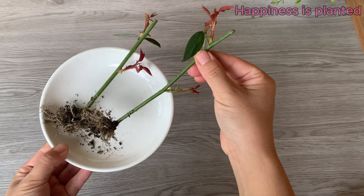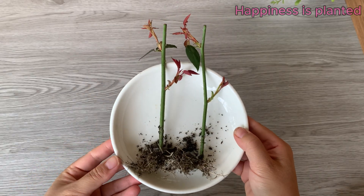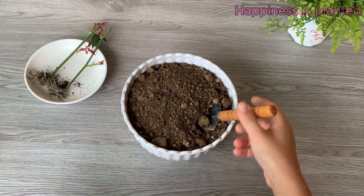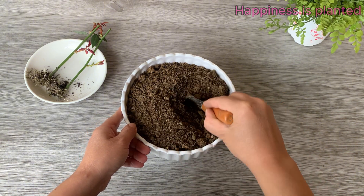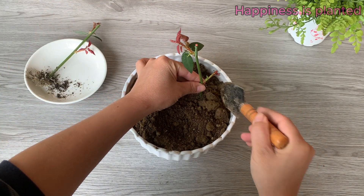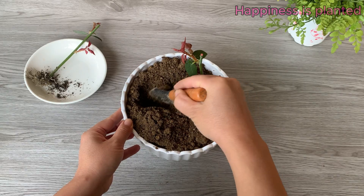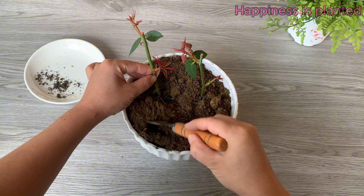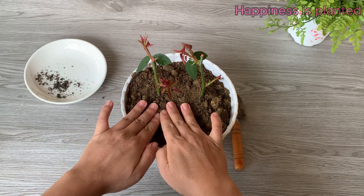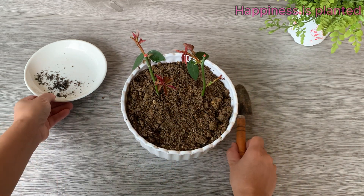When the cuttings have grown strong and their roots are well established, it's time to transplant them into larger pots. This gives the plants more space to grow, ensures better nutrient absorption, and supports the development of robust stems and abundant flowers. Gently place the rose cutting into the pot, spreading its roots naturally into the soil. Take care not to bend or break the delicate roots, ensuring they are well positioned to absorb nutrients and water effectively. Fill soil around the cutting and gently press it down to secure the plant, being careful not to compact the soil too much as roots need space to grow and access air and water.